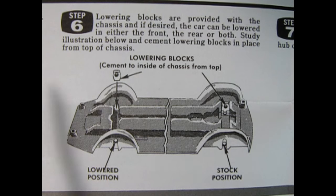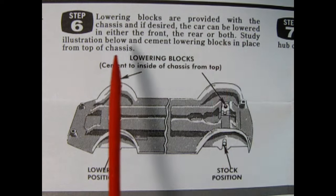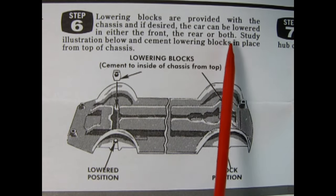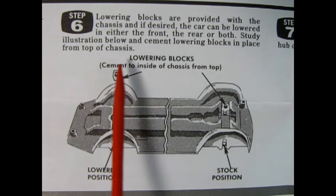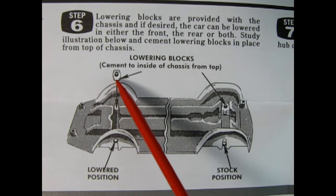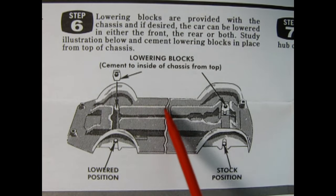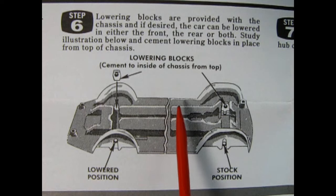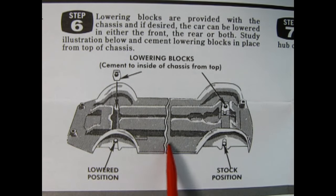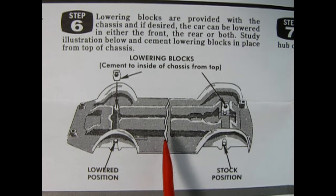Step six: lowering blocks are provided with the chassis, and if desired the car can be lowered in either the front, the rear, or both. Study the illustration and cement the lowering blocks in place from the top of the chassis — they slot in like that. Notice this line in the illustration — that means the artist couldn't draw the chassis at full length, so they broke it and compressed it, showing that line so you know it's shortened up.